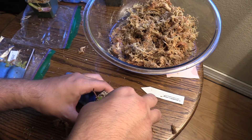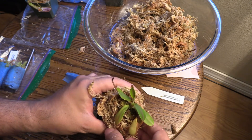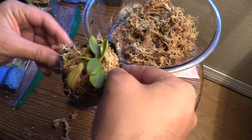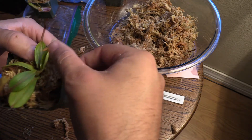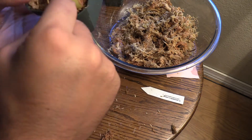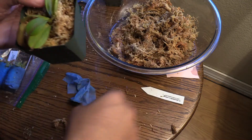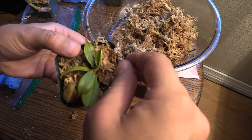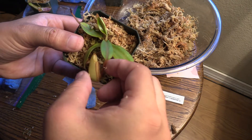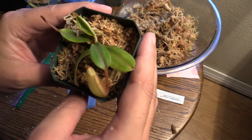There we go — oh, we got a hole. I'm going to pull this up again real quick. I want to make sure that if this is a root here, I want this root to be down in the pot. There we go. Man, look at that! What a cool plant. This is my only pitcher on this one — just one little lonely pitcher.